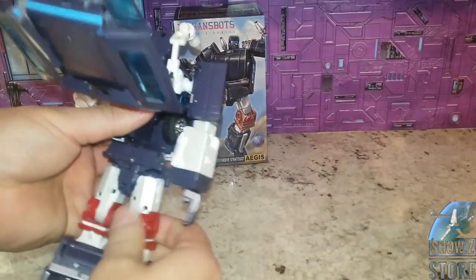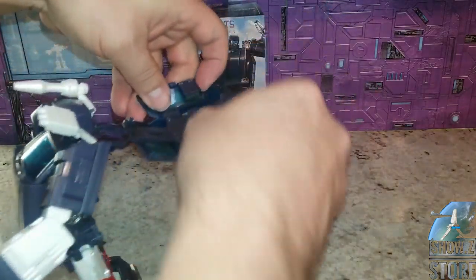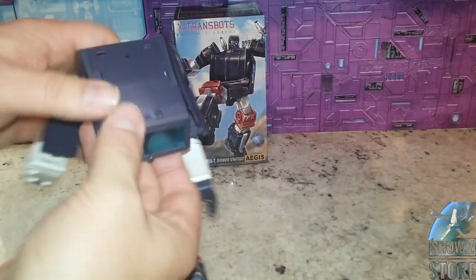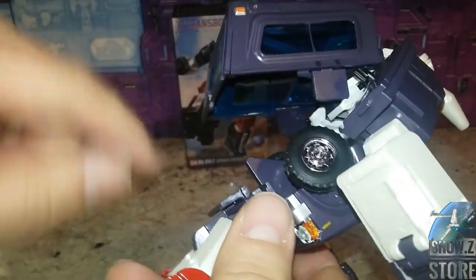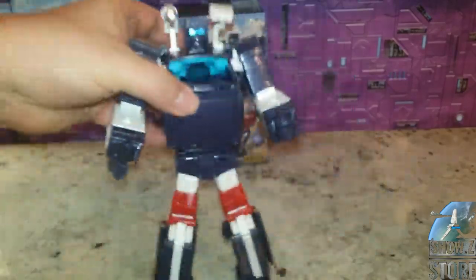We've got to work on the back part now. We're going to fold these tabs out, these tabs in, and then make a box kind of like it was in alt mode. Tab that — there's a slot there, there's a tab there, it all goes together to form a nice backpack. When you're tabbing this back part in, there are some grooves in there, and you want to tab the bottom of that back part in there. It sticks better in this version than it did in the original one.